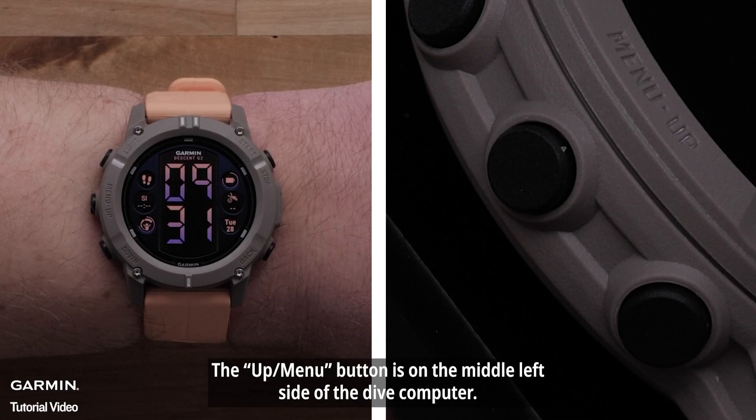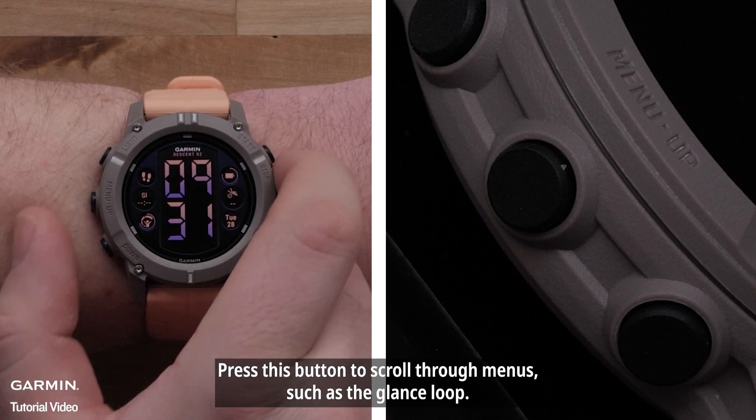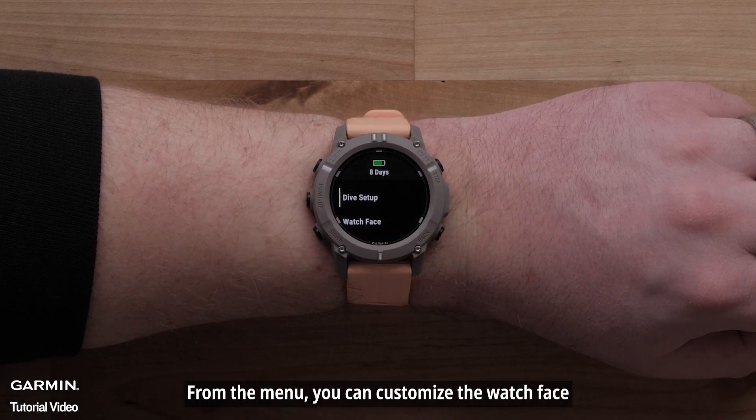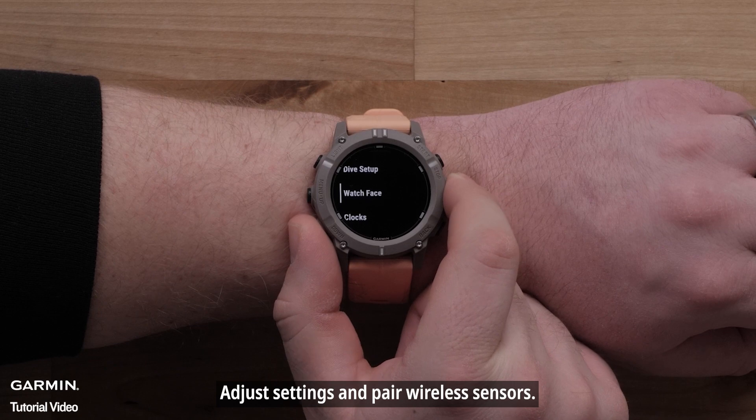The Up Menu button is on the middle left side of the Dive Computer. Press this button to scroll through menus, such as the glance loop. Hold this button to view the menu, where you can customize the watch face, adjust settings, and pair wireless sensors.